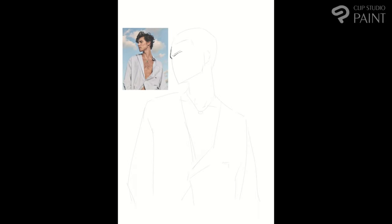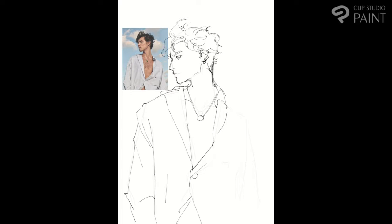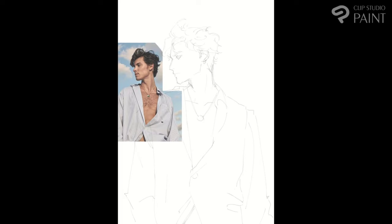I start here by taking the proportions out of the picture and working on them a bit more in detail. I am using a pencil brush that I have found in the asset store of Clip Studio. If you're not using the asset store yet, give it a try because you can find a lot of 3D models, a lot of reference pictures, and a lot of brushes and overall just materials that are very useful and make our job easier.